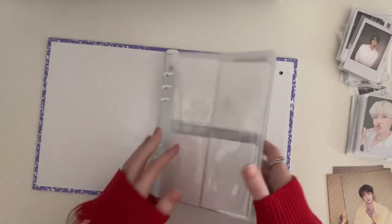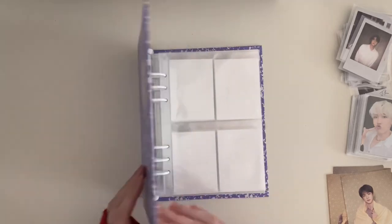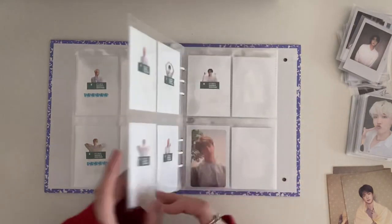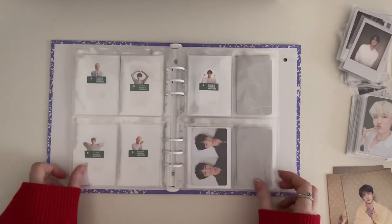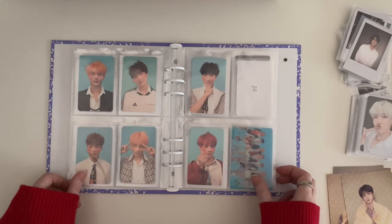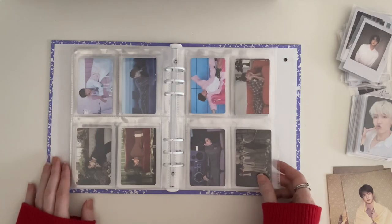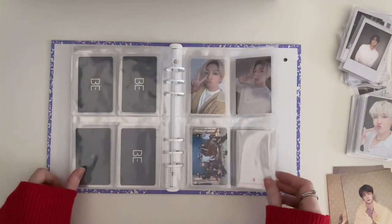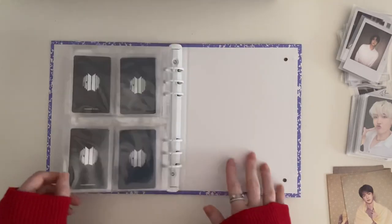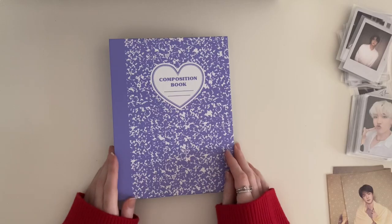I'm going to do a quick flip through of my OT7 binder. Thank you guys so much for watching and I'll see you guys in my next video. Bye!